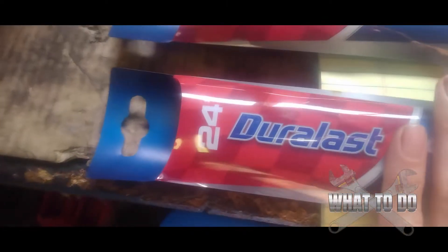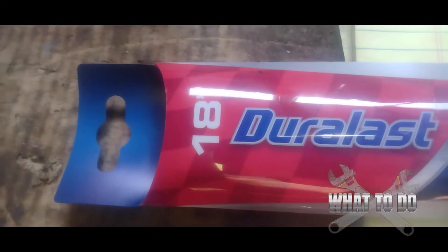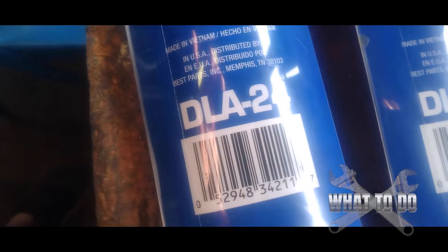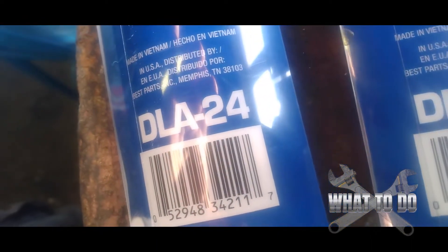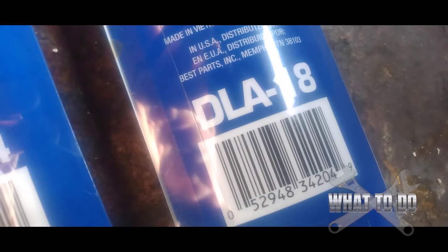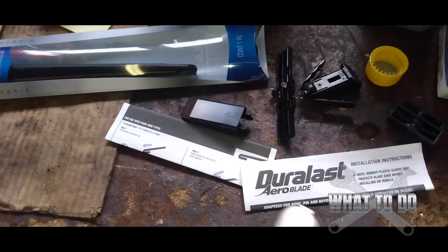Take note: the driver side is a 24-inch blade, the passenger side is an 18-inch. The actual part numbers — these were NAPA — it looks like DL-24 for this one and DL-18 for the other.